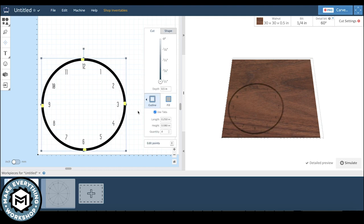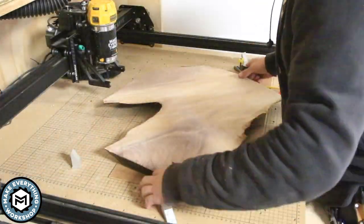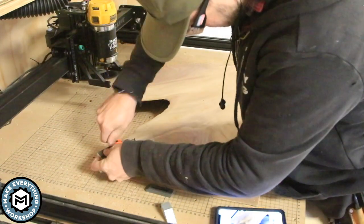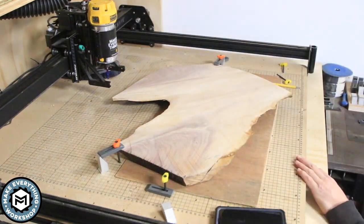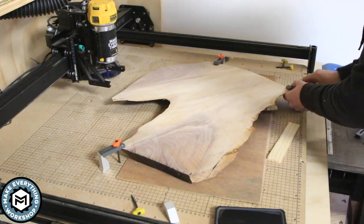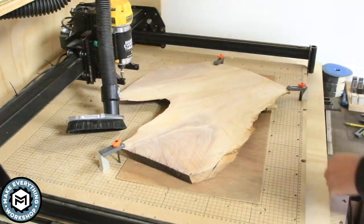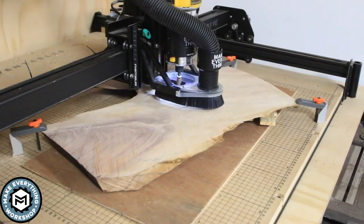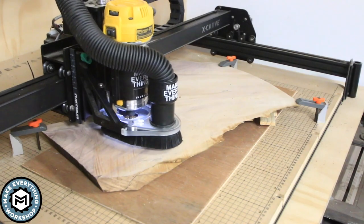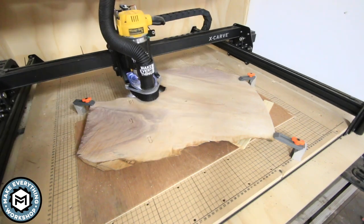I'm going to use a 60-degree V bit for the engraving and a quarter-inch down-cutting bit to cut the outside. Back on the machine I grabbed some clamps and put a little spoil board down on top of the machine's spoil board so I don't wind up cutting through. I wanted to make sure my orientation was correct, so I drew a little 12 where I knew the 12 o'clock position would be, lined it up with the lines on the X-Carve bed, and I knew it was going to lay out exactly as planned. I set up the V bit, zeroed it off, and let it go to work.